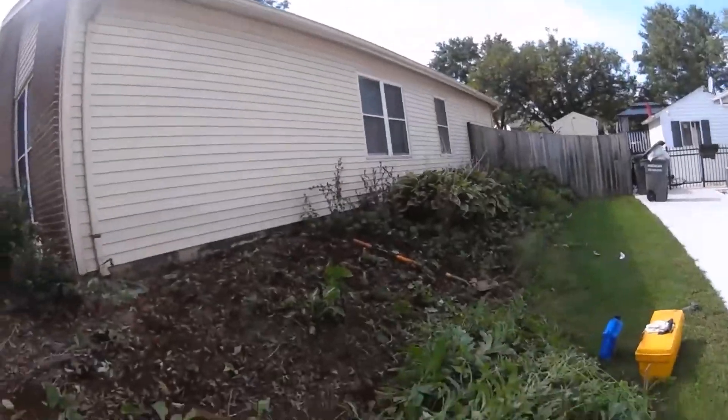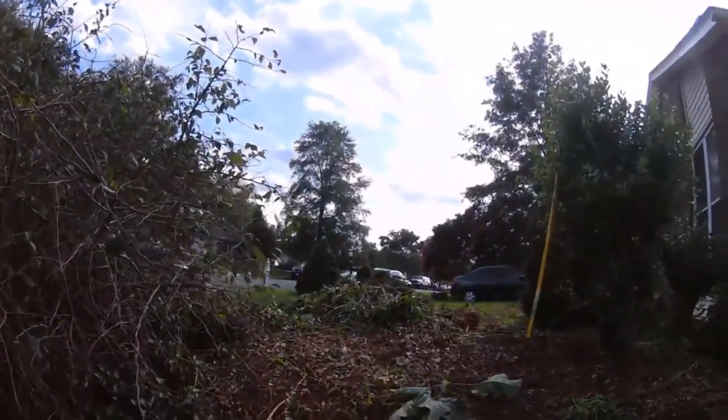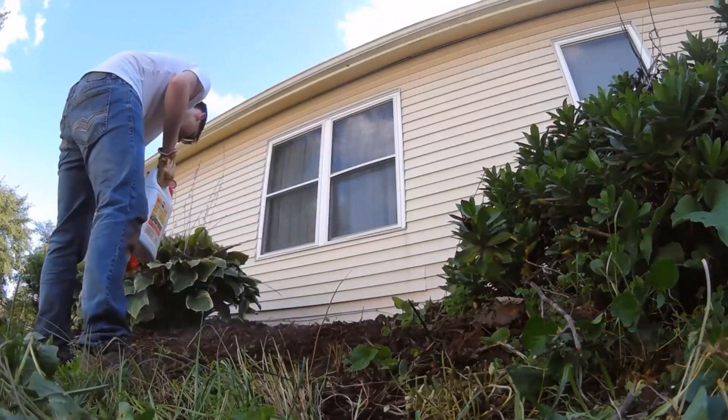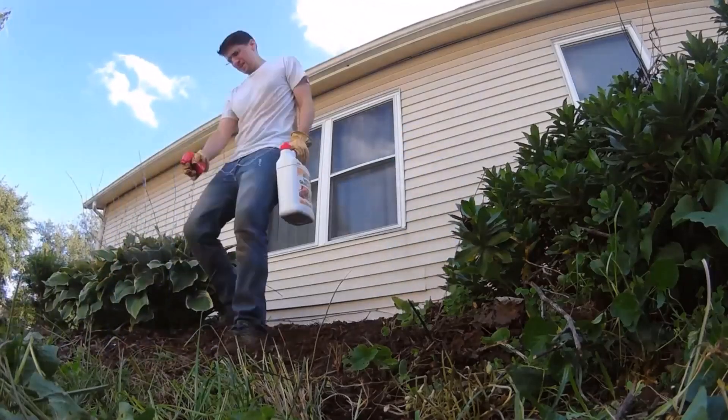I have a few areas around my house where I have some weeds growing, and instead of spraying them down with a traditional weed killer like Roundup or Spectracide, my wife has asked me to control the weeds with a non-synthetic solution because she's worried about potential health side effects that could come from the traditional weed killers.